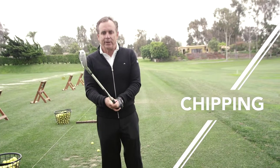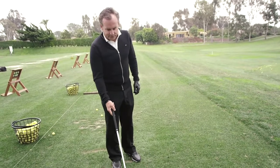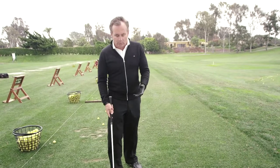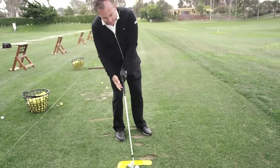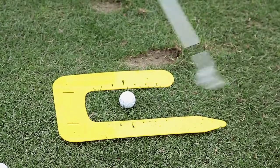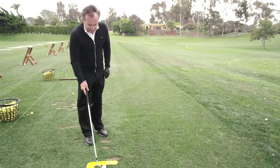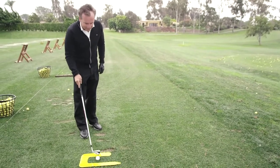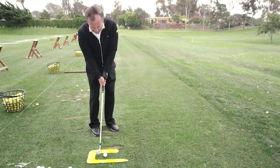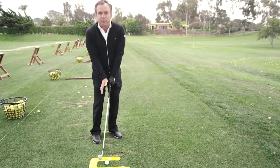I love using the ball first trainer for chipping as well. A lot of people chip the golf ball very poorly — at impact the weight is on the back foot, the club head is passing the hands, and they're sculling or hitting behind the chip shot. What I love about this is I can put the golf ball on this larger arrow, the club head is going to be here, and right away this is helping me to get my weight more left, which is really key.